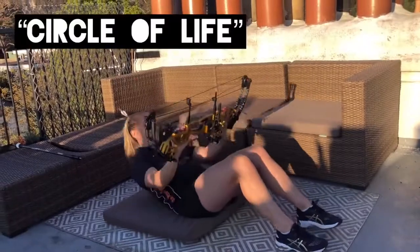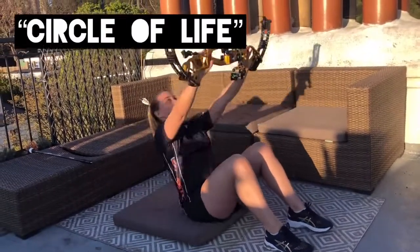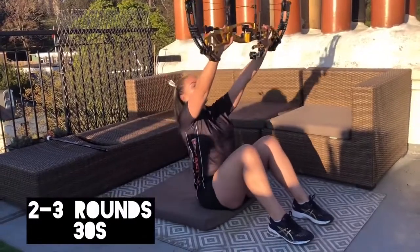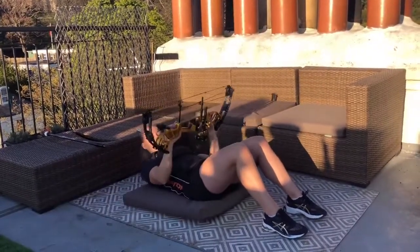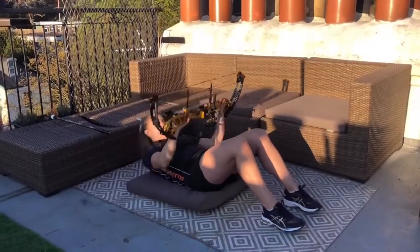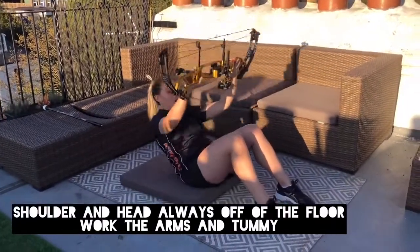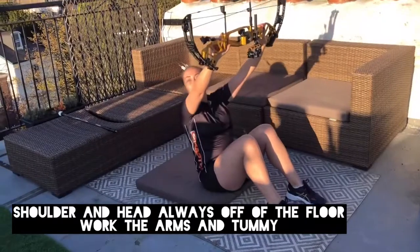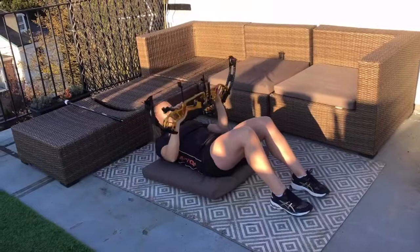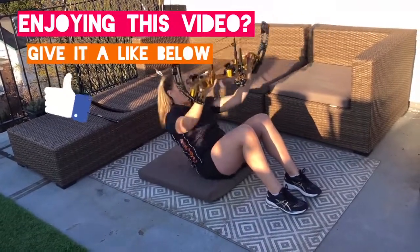So all you're going to do is lie down, bring the bow up and then come back down. You can keep your arms tensed here, so we're always working our arms and always working our tummies. I don't touch the floor with my shoulders or my head, and that just engages the core a little bit more.